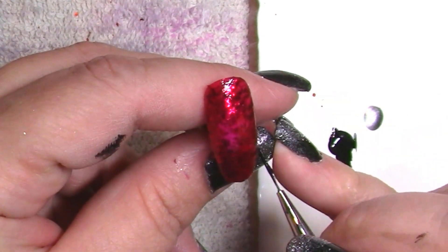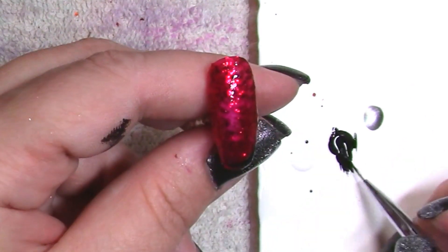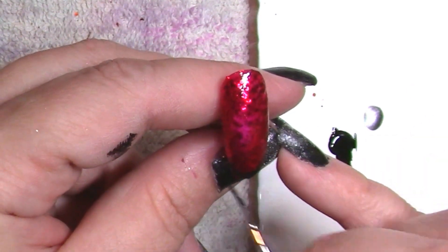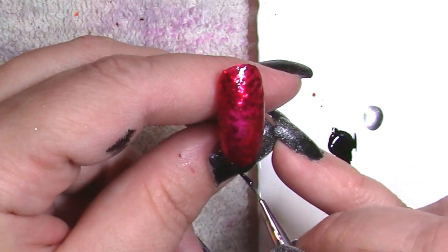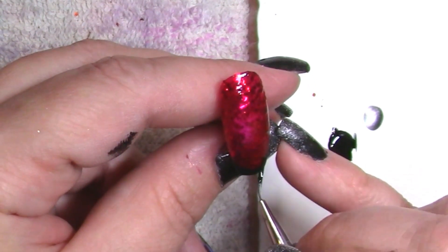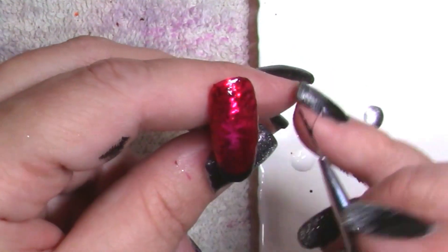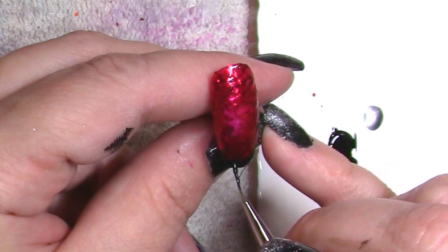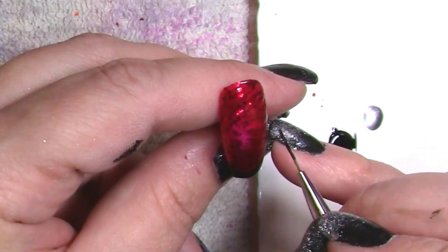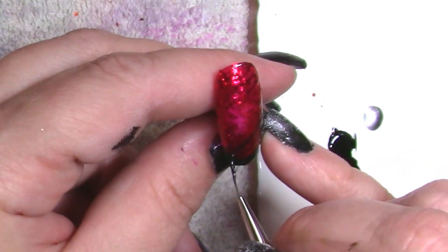This is a hand-painted look, so it's not intended to be completely perfect as it would be if we were using stamping. You want to have a little bit of that hand-painted look to it. So I'm going to keep going from nail to nail — it's a pretty quick look. It'd probably take you about 15 minutes in the salon to do all 10 nails, so that is also really nice.